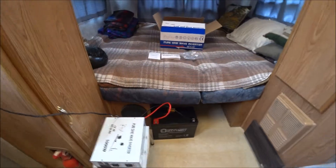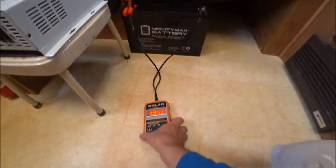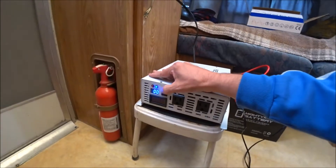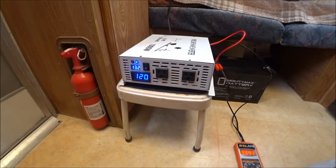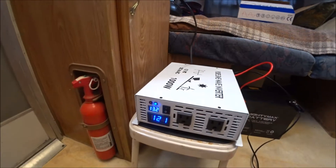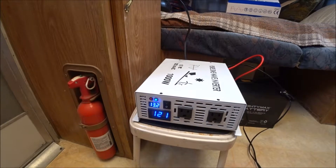Okay, so the meter is saying 13.48 volts. Now I'm going to turn the inverter on and see what it says. Okay, this is saying 13.2 — this red light is beeping and I'm not sure why. I'm going to have to check on that.